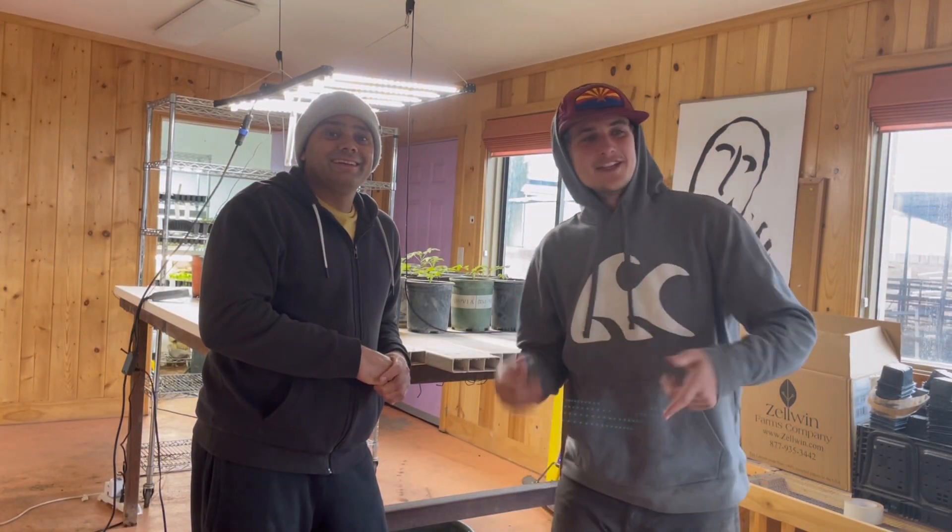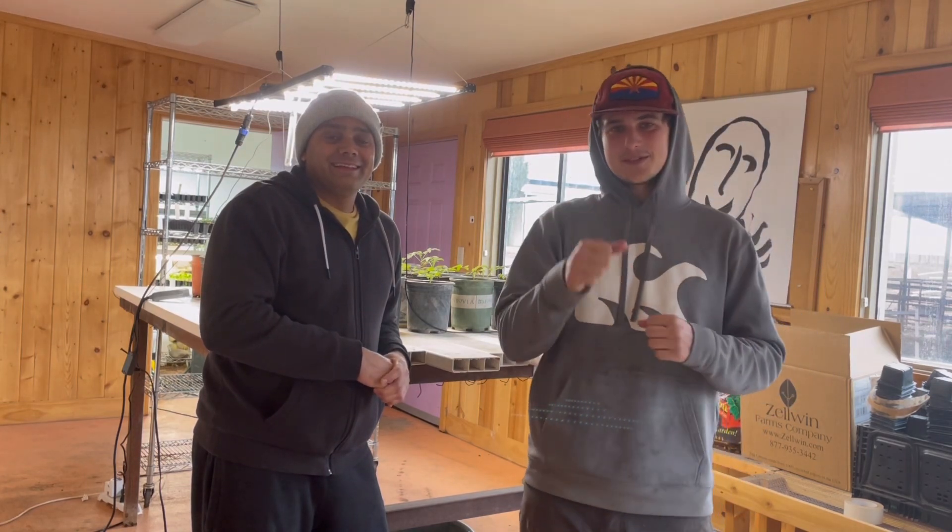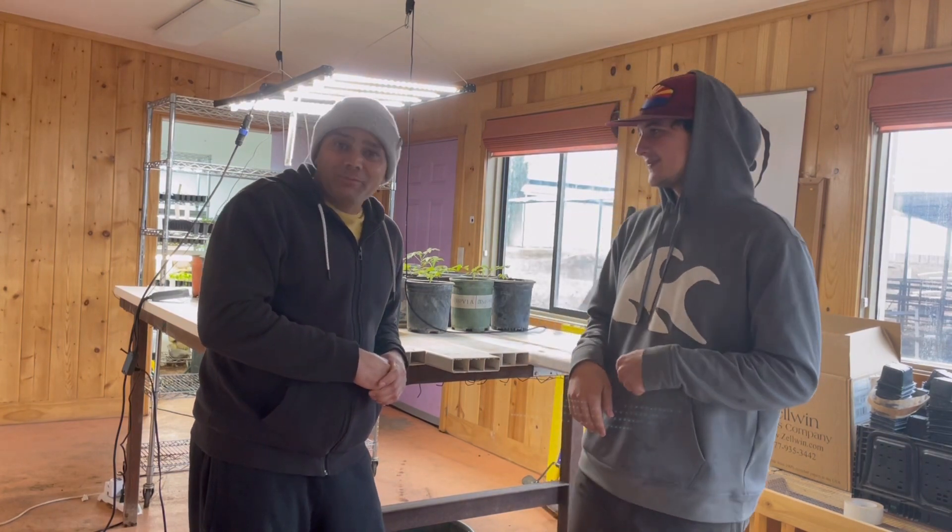Hey guys, Cory, farm manager here at Ecofarm. Sorry we missed you last week — I unfortunately got sick so I wasn't able to put out a video. Well, we're making up for it this week!